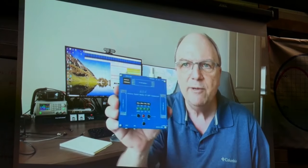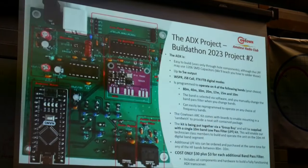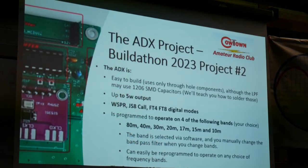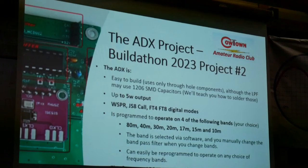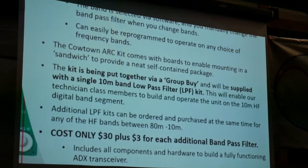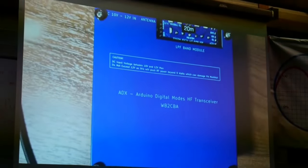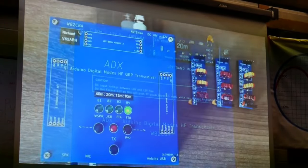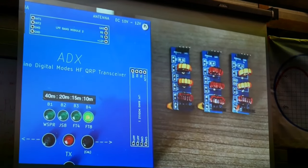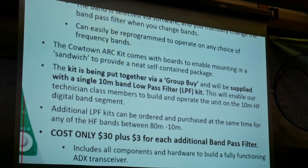We're going to be building the ADX — it's a four-band digital transmitter. The ADX was originally developed by Bart, WB2CBA, and a huge vote of thanks to him for the work he's done. It's easy to build, uses only through-hole components, provides up to about 5 watts output power, and operates on four digital modes: WSPR, JS8, FT4, and FT8. You choose which of the four bands you want your particular transceiver to operate on. The kit will have all the boards necessary to produce a sandwiched arrangement providing a very nice little package. We're pulling this together via a group buy, supplied with a single low-pass filter primarily for the 10-metre band to encourage technician class members to join us on HF.